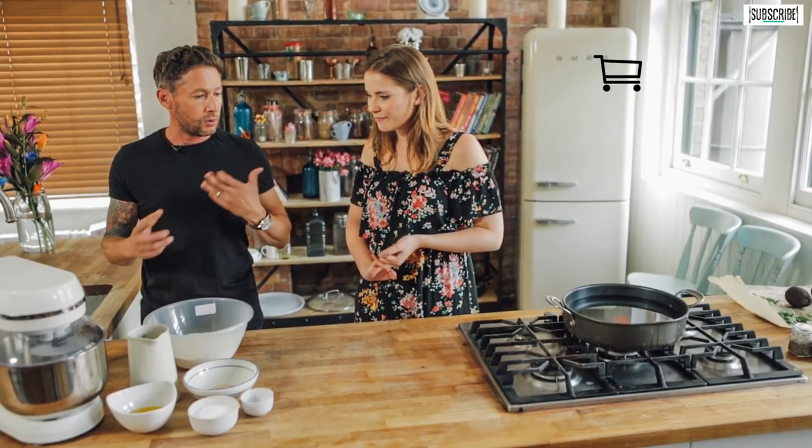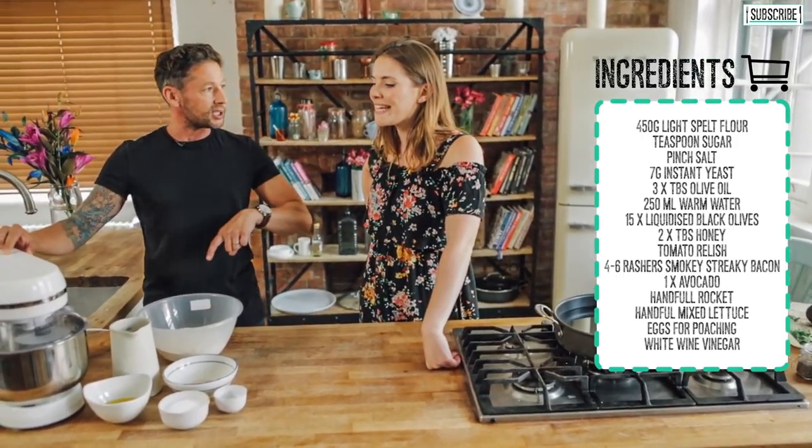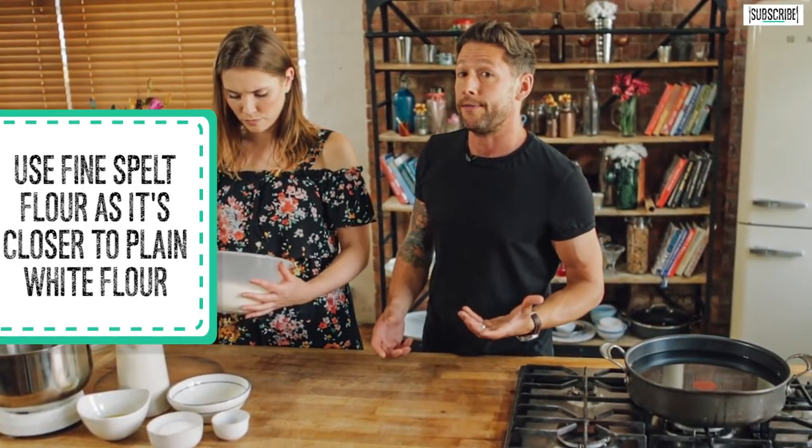First up, to get on with our bagel mix we've got to make almost like a bread dough, and we're going to be using our mixer today. Now it's important when choosing your flour — spelt comes in various different types. You've got whole grain and you've got fine, which is like a nutty type flour. Use the fine nutty type because it actually blends more like a white flour.